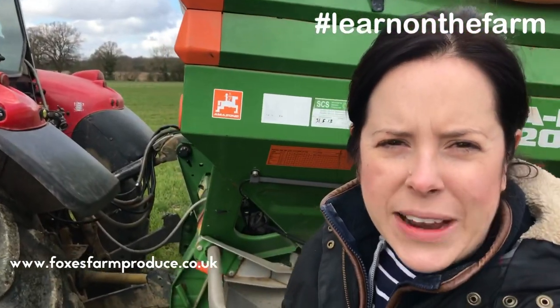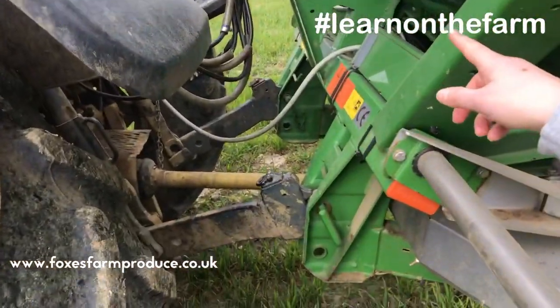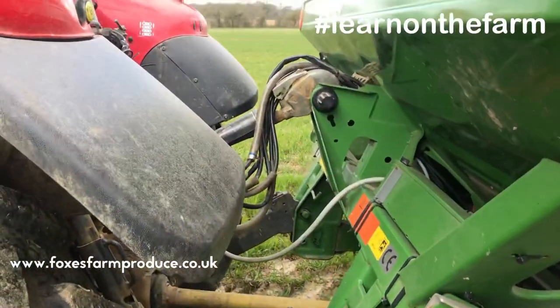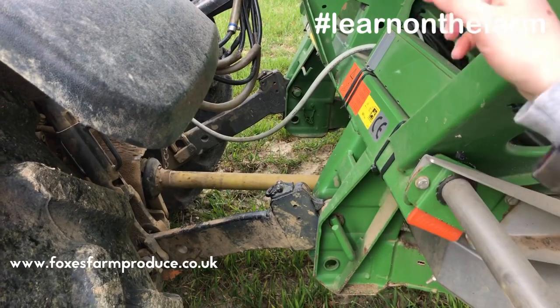Just like the drill, the fertilizer spreader is linked to the tractor using the three-point linkage and the power takeoff — the PTO. The PTO is responsible for driving the discs.